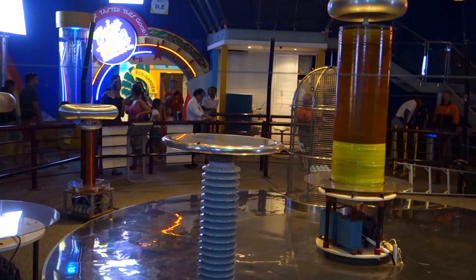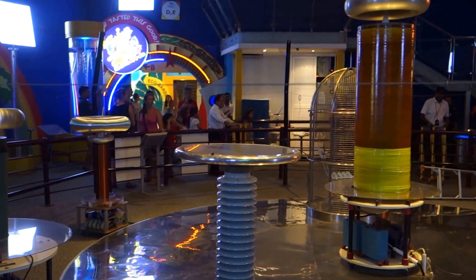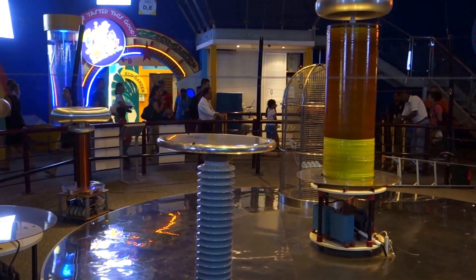Ladies and gentlemen, boys and girls, we have come to the end of the Tesla Coil demonstration. Thank you so much — I hope it was wonderful. Enjoy the rest of your time here at the Science Center. See you again!